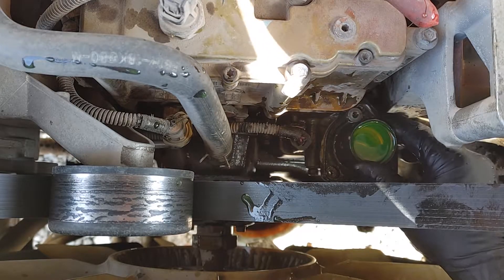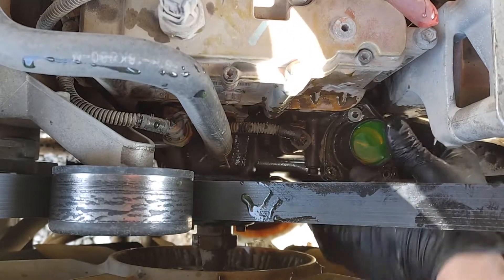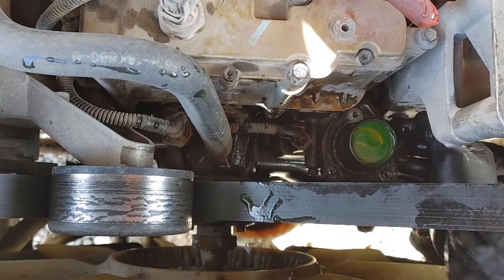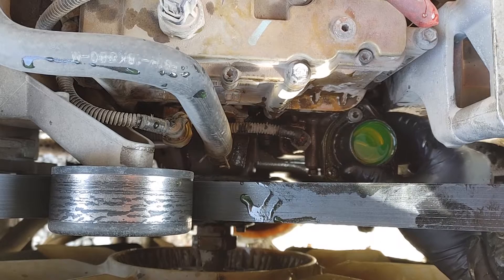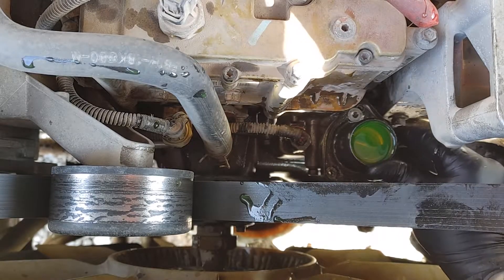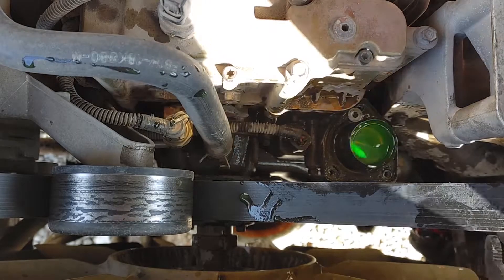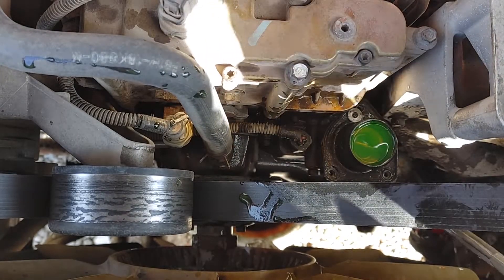When this was leaking before — I think I've actually done this twice — the last time I put some RTV on it, and that's why it's stuck. I might have screwed up. I was hoping this would be the last time I have to do this.